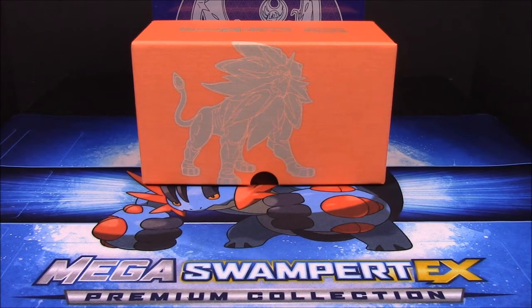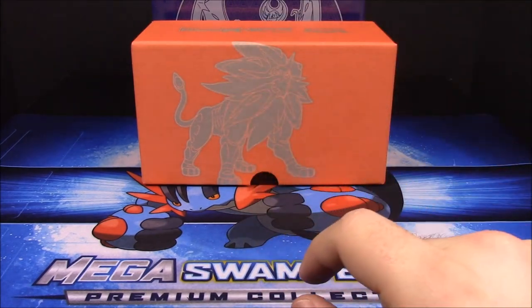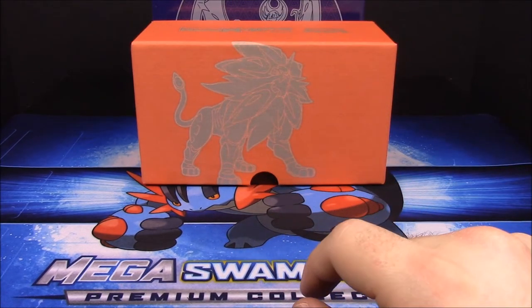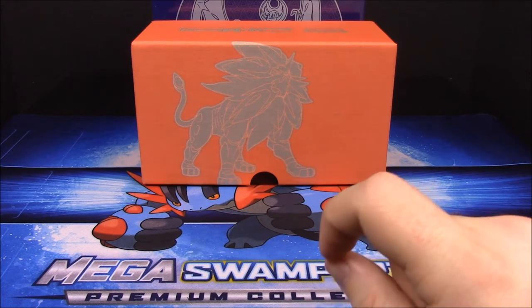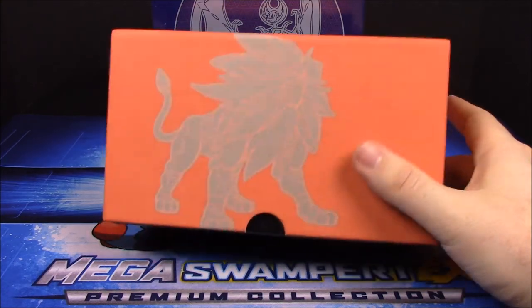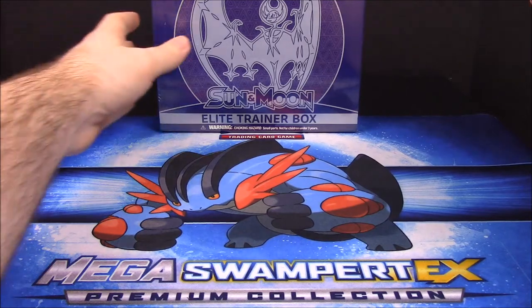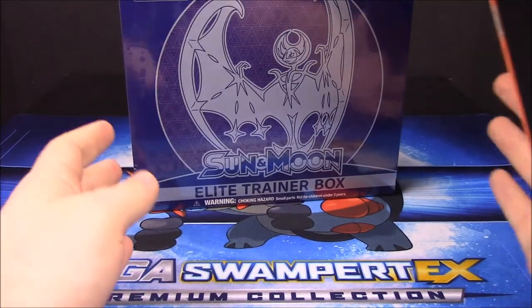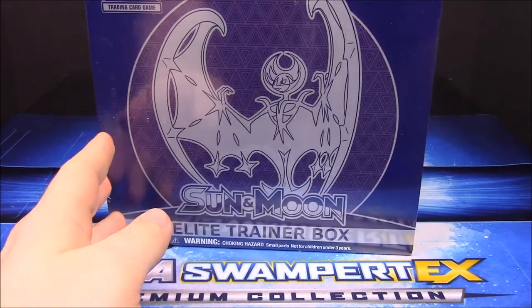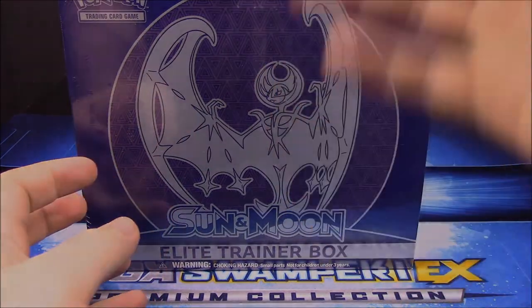And that's gonna be it for this Solgaleo Elite Trainer Box for the Sun and Moon cards. Be sure to hit the thumbs up button if you enjoyed, leave any comments down below, let me know which Pokemon was your favorite that we opened. Please hit the red subscribe button to see more — you can also see our booster box opening of the Sun and Moon cards, all the other Pokemon cards we open, and of course the next video will be the Lunala Elite Trainer Box.